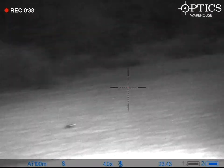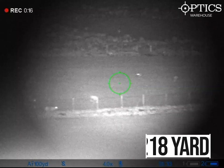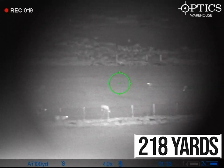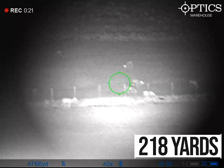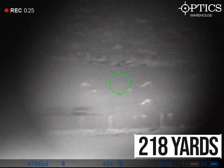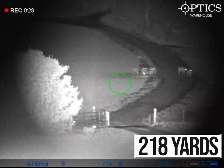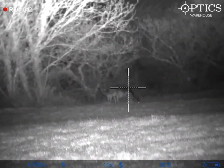It's a crisp, clear image and quite easy to see. This next bit is 218 yards away — obviously that's panning around the field — and that's an average of that range. You can see a good bit of detail.